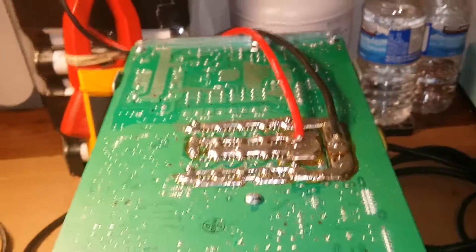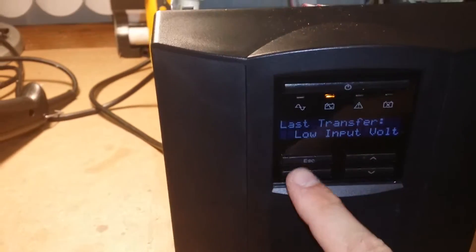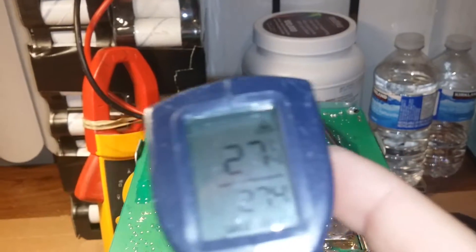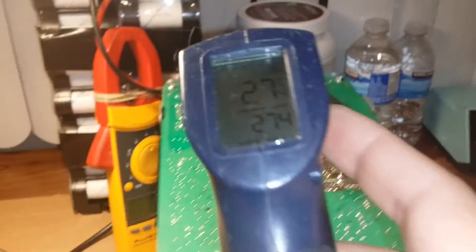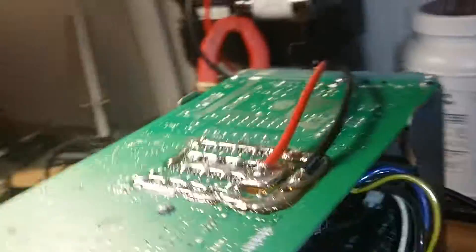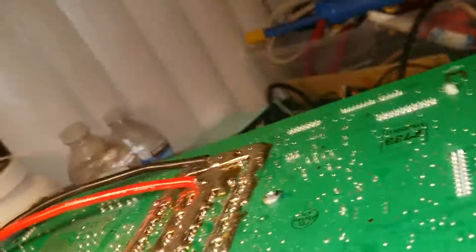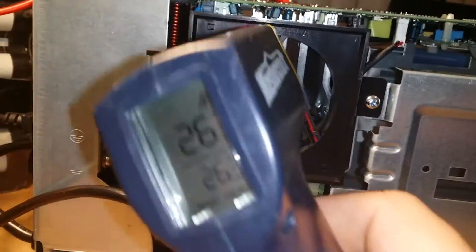What I want to show in this video is the temperature of everything. Right now it's just been idle - I haven't put the load on yet. Everything is at room temperature. I'm going to check the heat sinks in there as well. We're reading about 28 degrees - everything's pretty cool.